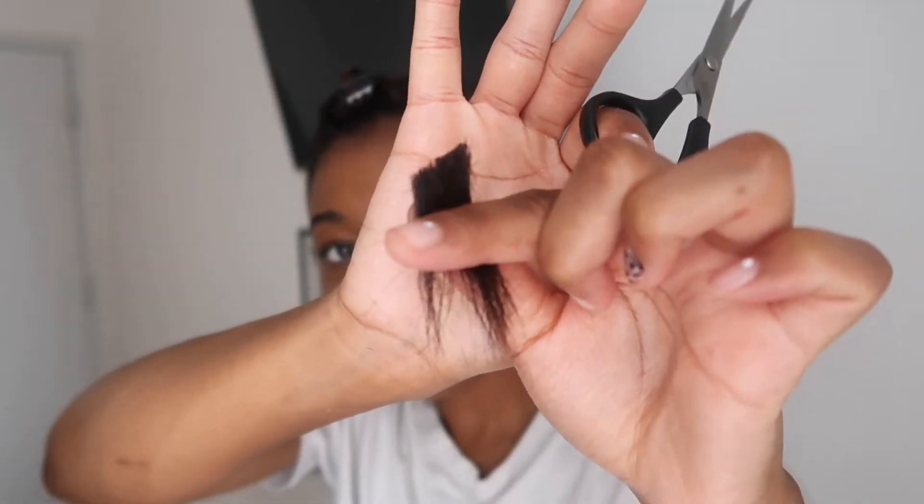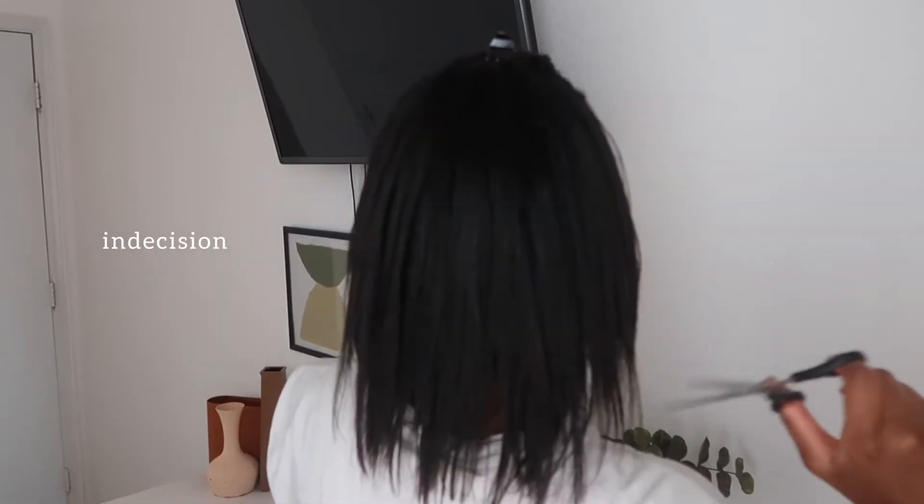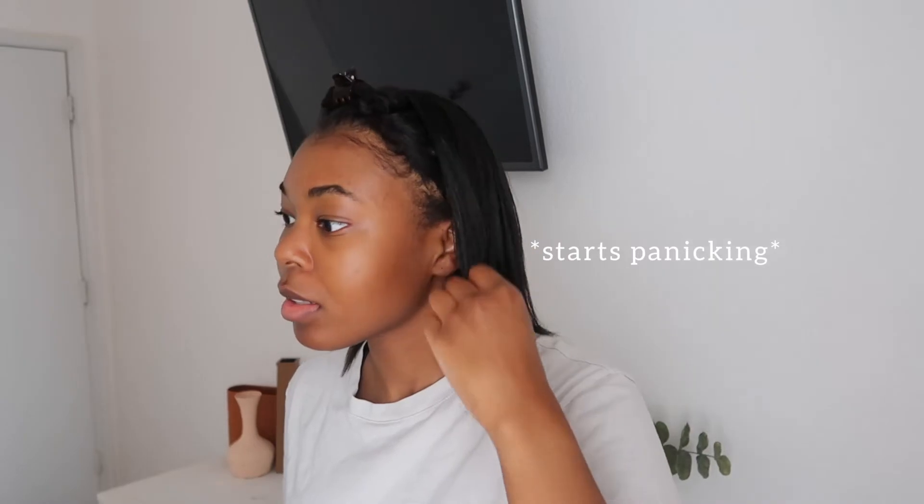Here we go. This is like a good inch and a half. What does it look like? Some parts are still longer than the others. I don't know how to cut this properly. So I cut the front a little bit to a shorter length. Now I am going to do the back.